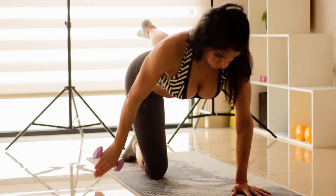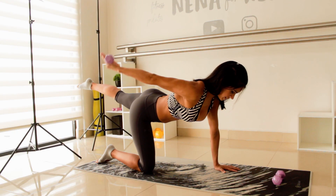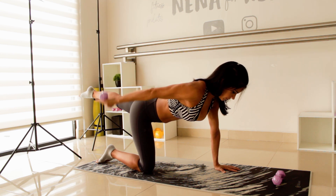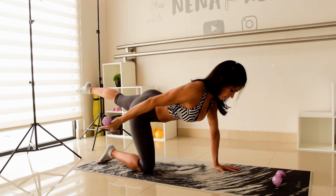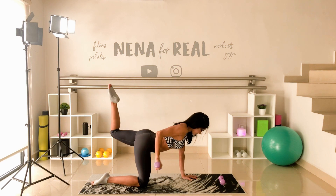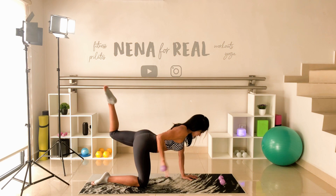If at any point you feel that you cannot keep your balance, you can rest your left knee on the floor and continue working with your arm — no stress. In the next one, stay up and make little pulses: eight, seven, six, five, four, three, two, one. Stay up, now bend and stretch your elbow behind you, and with your leg try to do the same move just to add extra fun. Every time you stretch, contract the muscle well — we are working the triceps, so no more back wings.